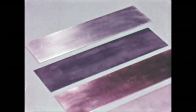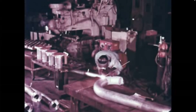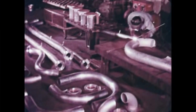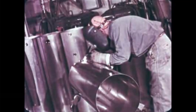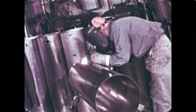With a Heli-Arc torch, you can weld aluminum, steel, copper, nickel, stainless steel — in fact, any commercial metal in any position. Today, Heli-Arc welding is widely used in industry, on pipe, jet engines, containers, and many others. In the intense heat of the electric arc, metals react with the surrounding air.